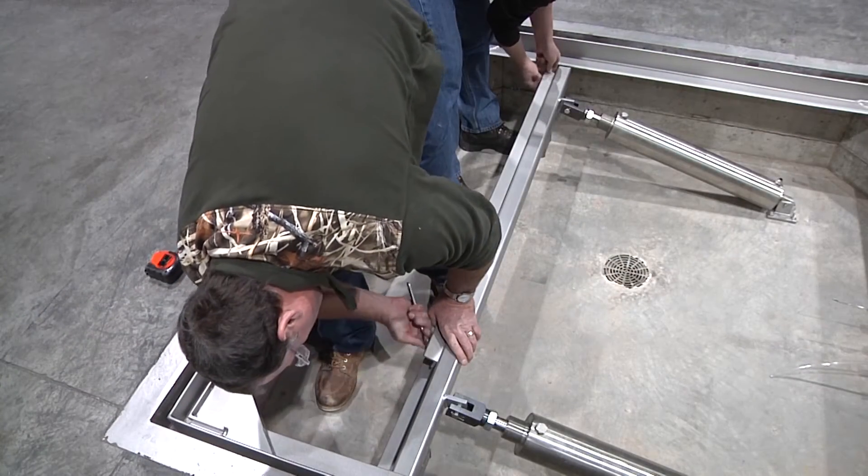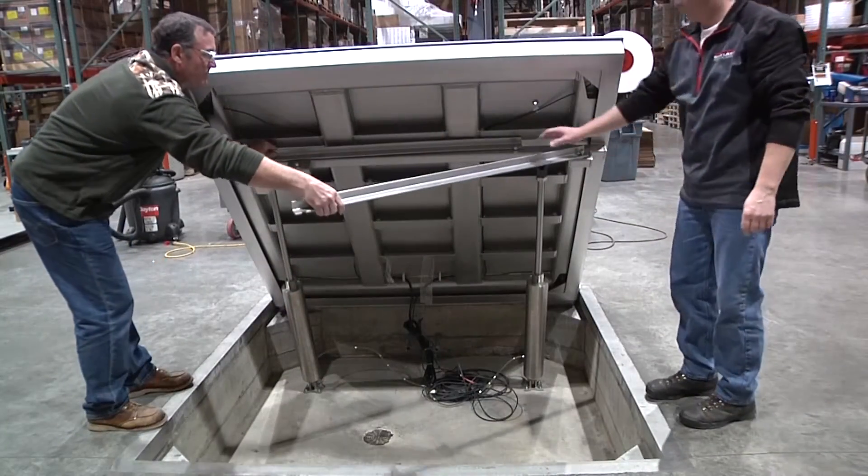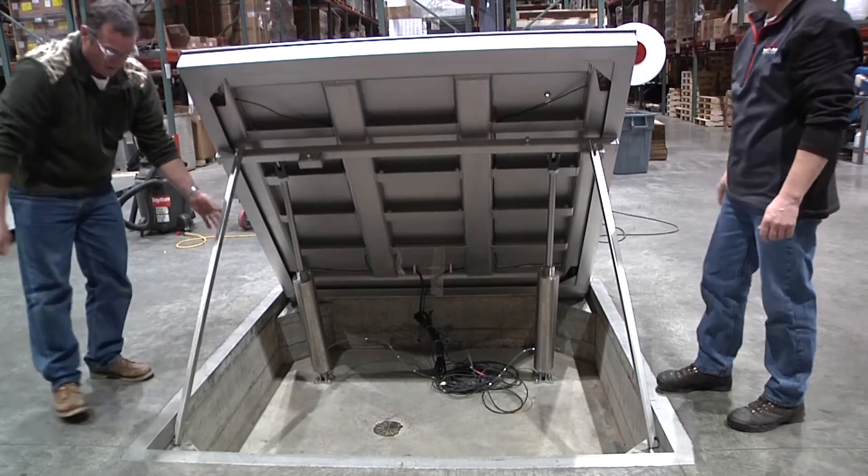Install the safety bar on the intermediate frame. Never work under a raised scale without the safety bar properly positioned in the corner of the pit coping.